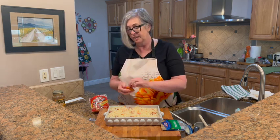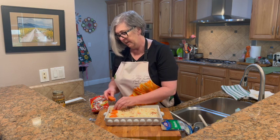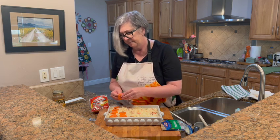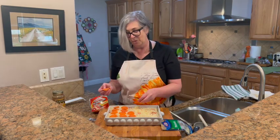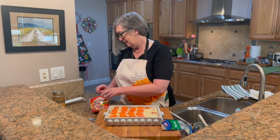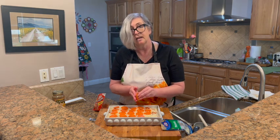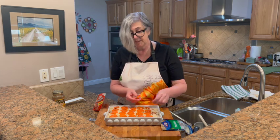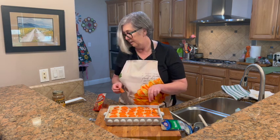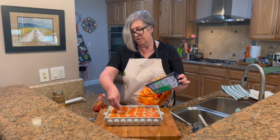Now we just have to add the pepperoni — as much or as little as you prefer. You can line them up like little soldiers or put them randomly across the dough. You could also skip the pepperoni and just make it a sausage pizza. I've actually done this as a real meat pizza with mushrooms, olives, onions, and bell peppers — super yummy. But today we're keeping it simple.